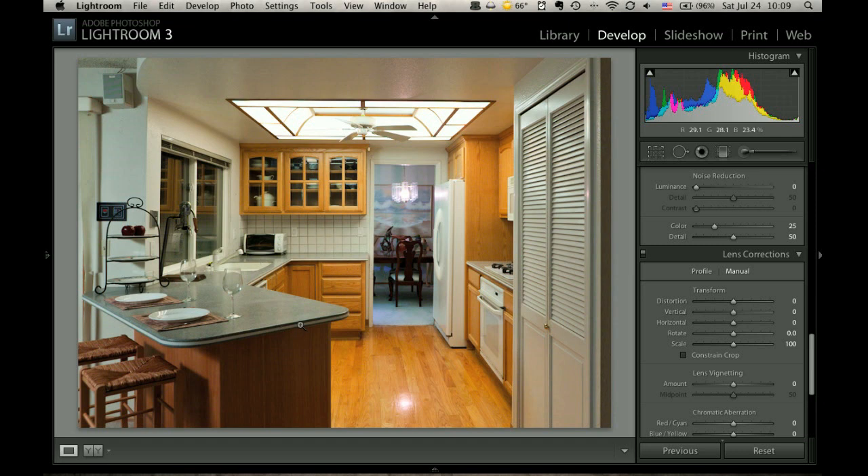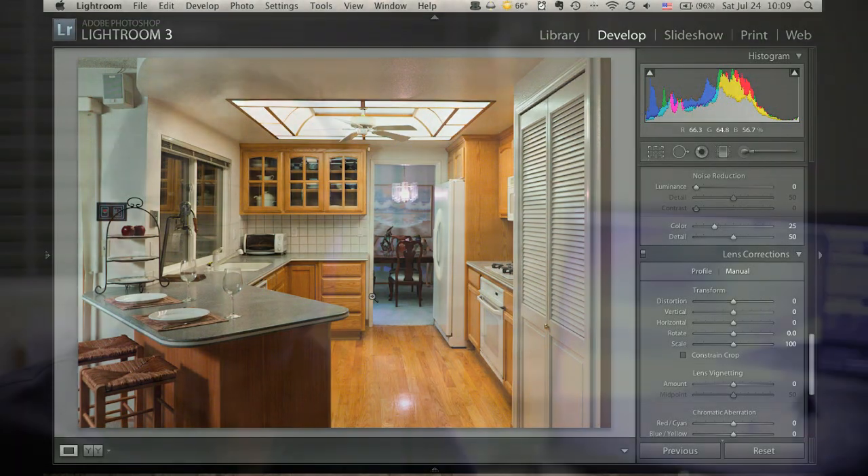That's looking pretty good for a real estate photo. I hope that was helpful — this is just how I would approach these things, and there are many ways to do it. I'm hoping for the next video to do a part two where I take a photo of a bedroom for a real estate ad. Thanks again to all the people who've subscribed recently — I really appreciate it, it makes this a lot more fun. I'll see you next time.